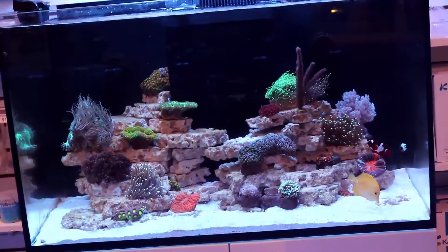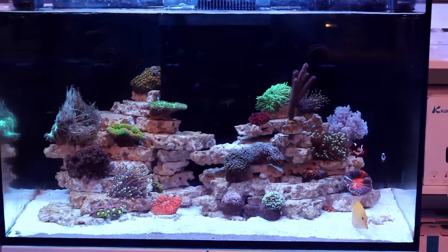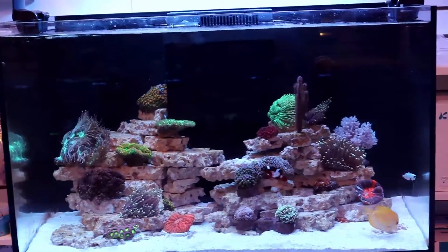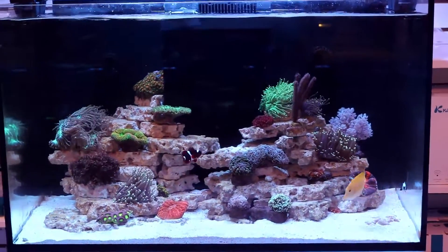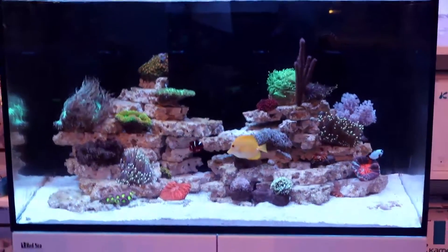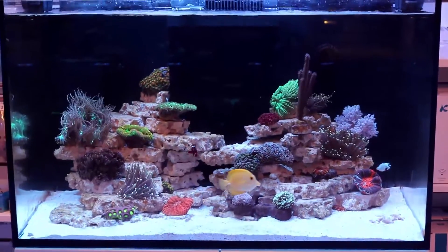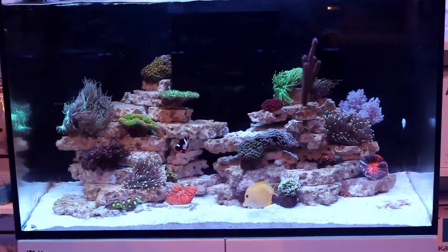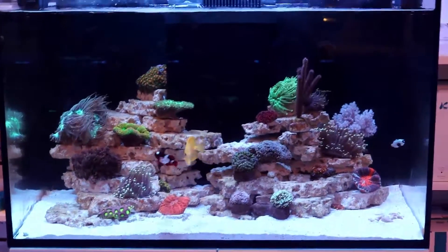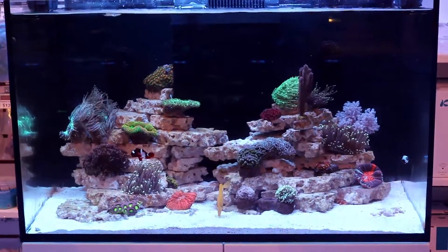If you do nothing, the algae will actually go away on its own — it'll starve itself out by consuming all the silicates. I've seen some people say to do water changes, but in my experience, water changes can actually make it worse because you continue to provide a new source of silicates from the salt. And if you're using tap water, you end up making the problem a lot worse. So this is a weird algae where water changes can make it worse and won't really help.